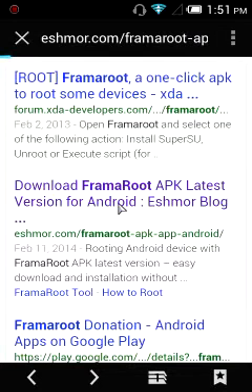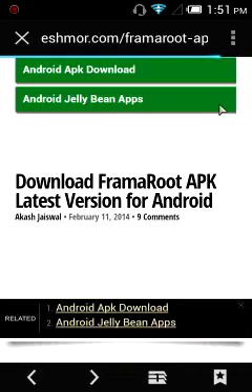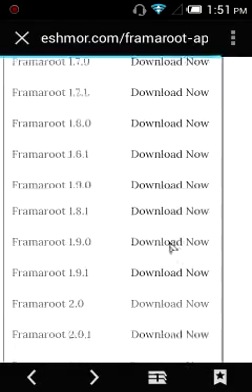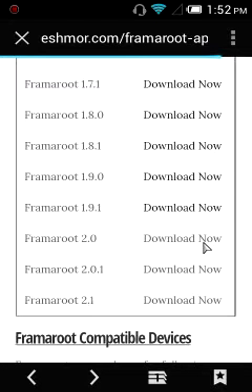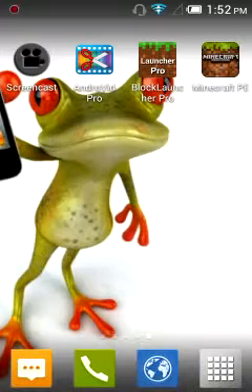Latest version for Android from the Esmer Blog. Wait for it to load, then scroll down — we passed it — scroll back down and press version 1.9.1, then press download now. I already downloaded it so I'll skip ahead.